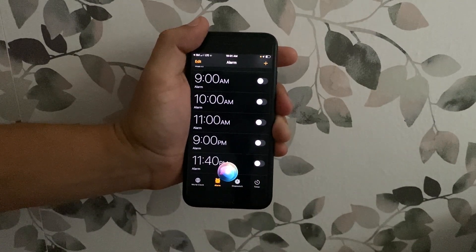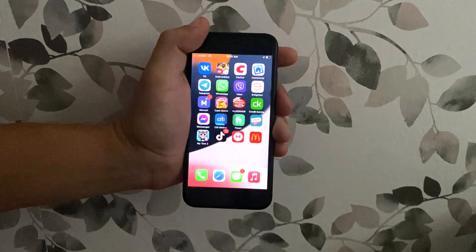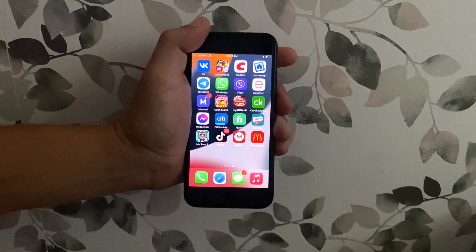Siri, go to home screen. And the iPhone is unlocked. Thank you.